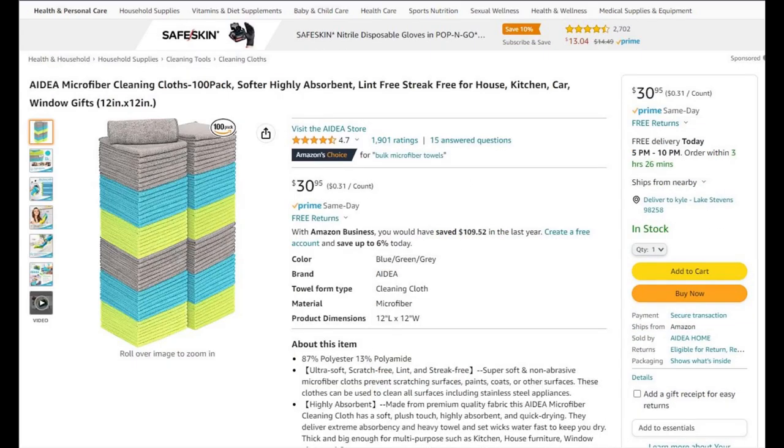Next is this bargain value 100 pack of microfiber towels. They're not super absorbent but there are a lot of them, so they'll last you a while and they're cheap. It'll help you get started on a budget.